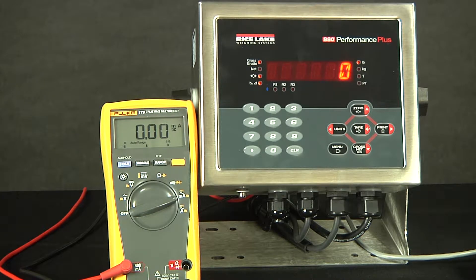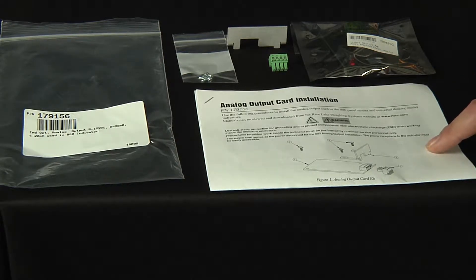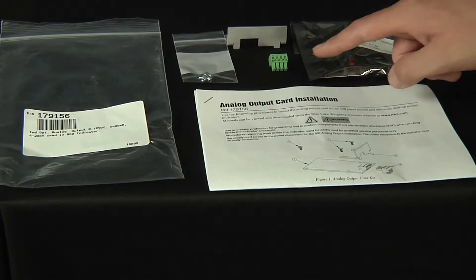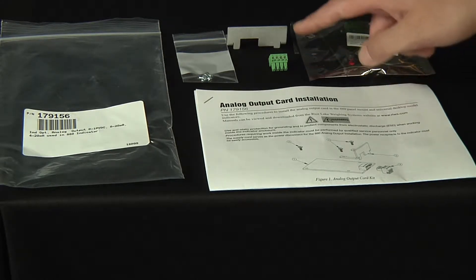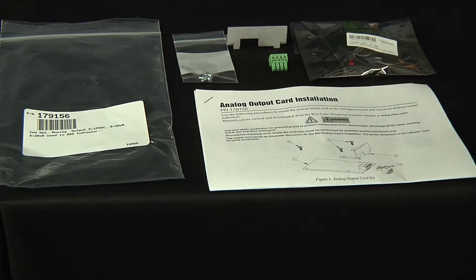Today, we will cover the configuration and calibration of the analog output on the 880 indicator. When you order the analog output, you will receive several pieces of equipment. The part number is 179156. This will contain the analog output card installation instructions, the analog output card itself, a 4-pin connector for the analog card, a cover plate for the back panel, as well as screws to install the card with.